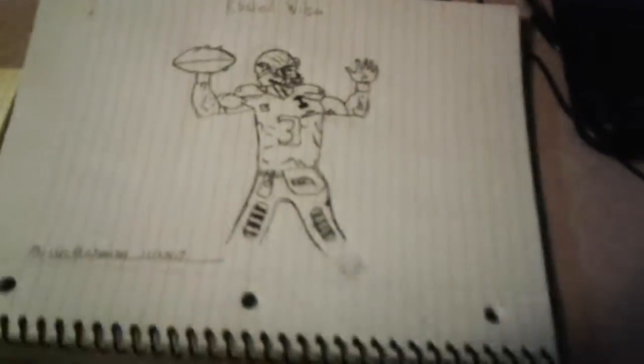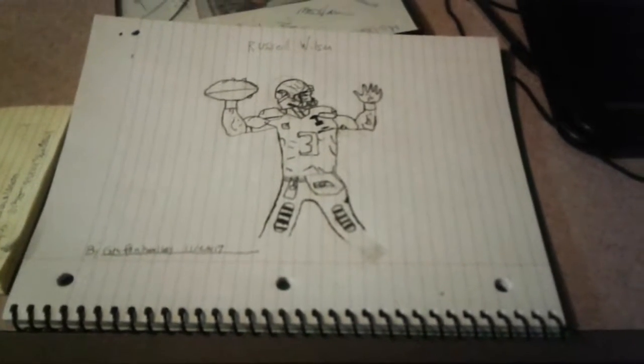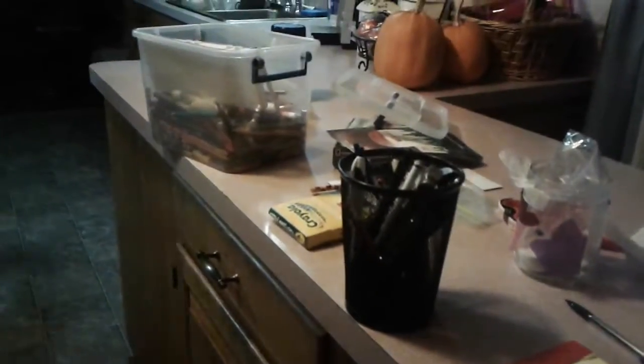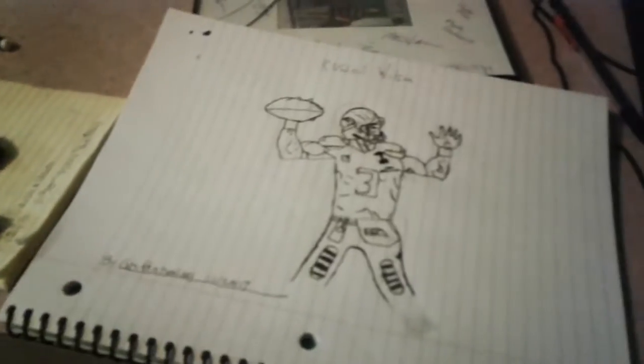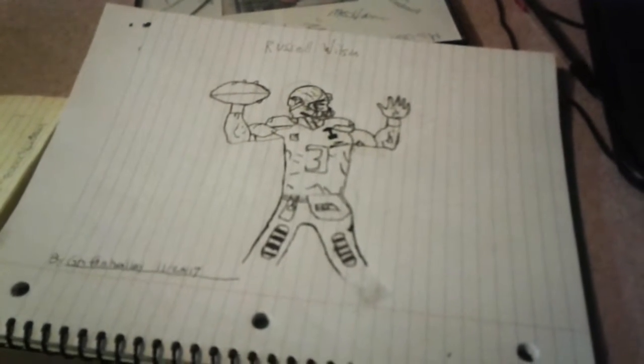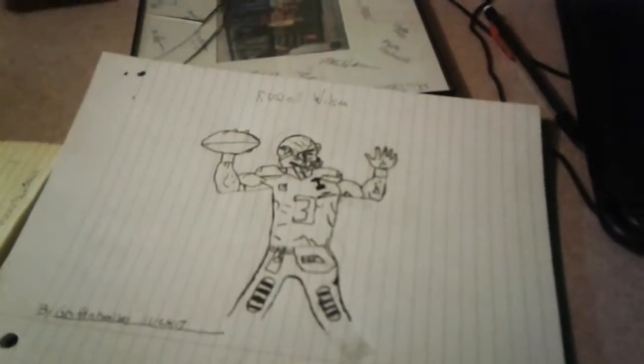Hey, what's up guys, it's Griffin Kelly here. I drew this picture right here and now I'm going to color it with all this stuff. So let's get into it and I'll see you guys when I get the jersey done.